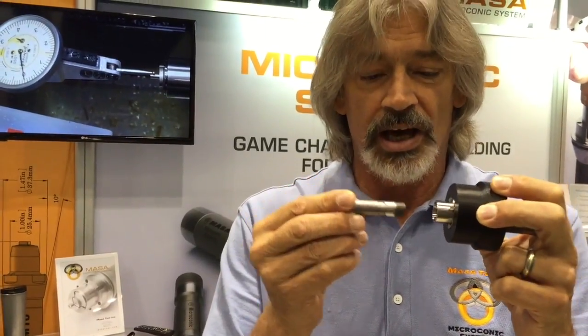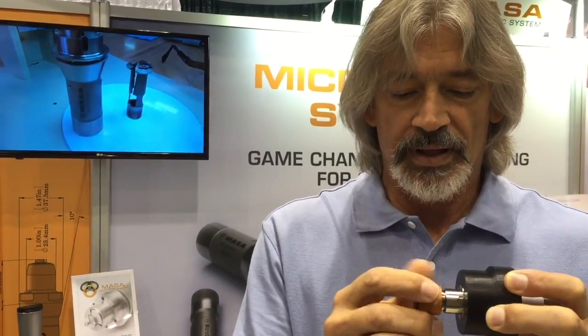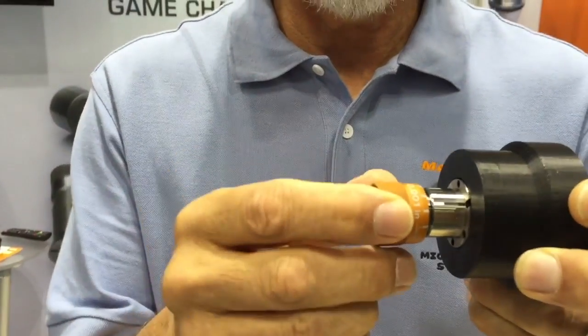This is a cartridge for a machine that uses a TF-25 collet — something you might use in the sub-spindle of a screw machine. You install the cartridge in the machine and put the machine in the closed collet condition, then install the Microconic collet inside the cartridge, threading it in. Next you insert a gauge pin that's the size of your workpiece and tighten down onto it.